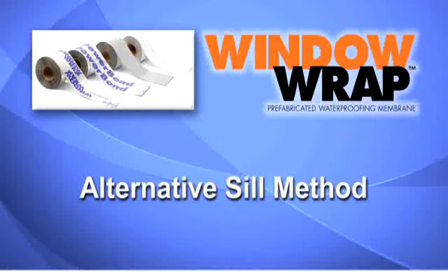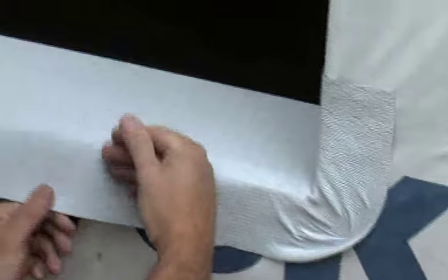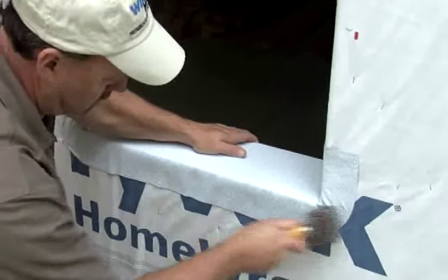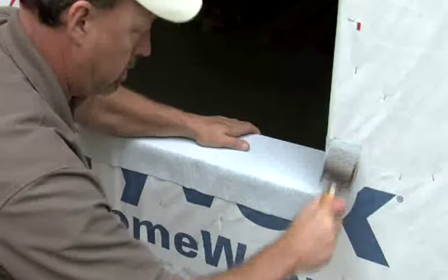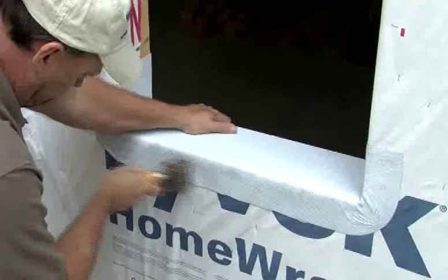Alternative sill method. Window Wrap Flex or Window Wrap Flex Power Bond may also be used to waterproof the sill. These 70mm membranes are composed of a polyethylene crepe film that does not need to be cut during installation. After measuring and setting Window Wrap Flex into the sill opening, the material can be stretched around the bottom corners of the rough window opening. Smooth the material by hand to prevent any large air gaps or extreme wrinkles. No additional cutting — a higher degree of protection and faster installation.